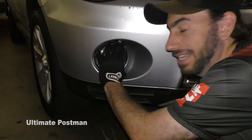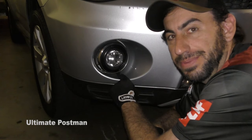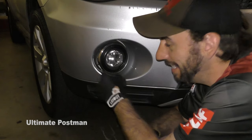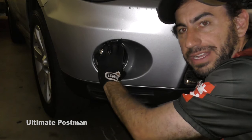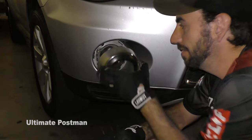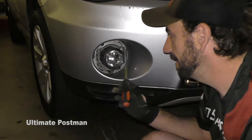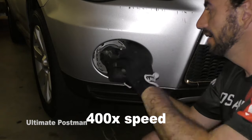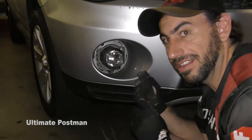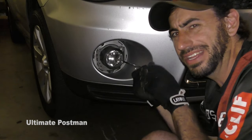Step one: take the fog lamp cover — I like to call this the missile pod or missile head because it kind of looks like it. Take it counterclockwise and you're going to hear it kind of click off. You have three screws here. This is the fog light that was off for a few months and I just didn't get around to it.